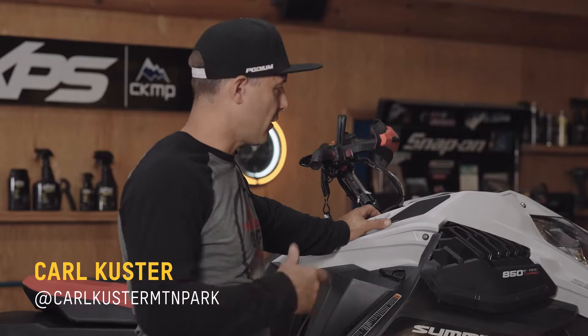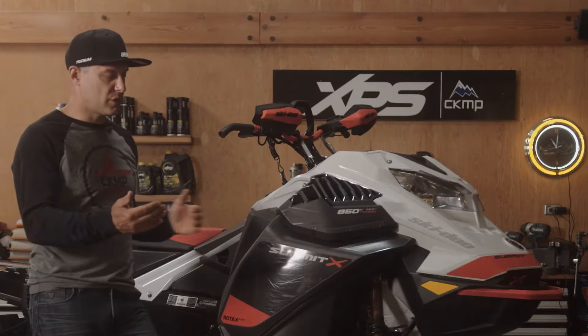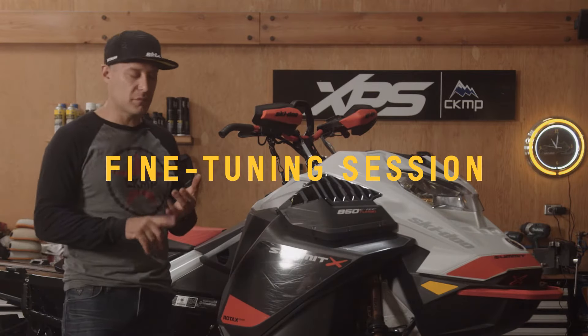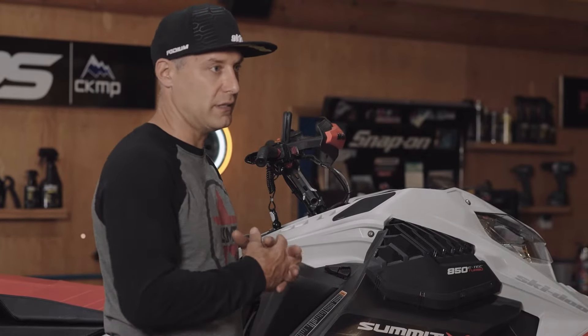Hey folks, Carl Kooster here. This is one of our fleet sleds from last year. It's got about 2,500 kilometers on it. We're just going to go from the front of it to the back and go over some of the wear items and maintenance things that you could look at before you start this season.